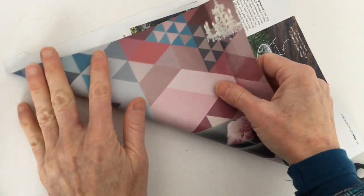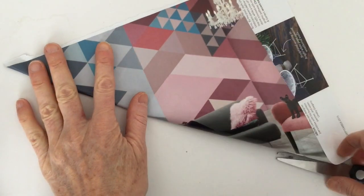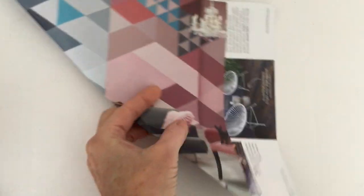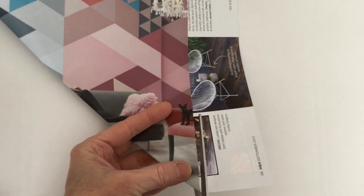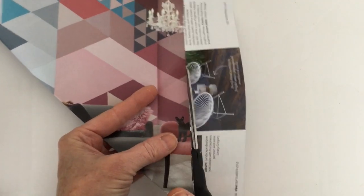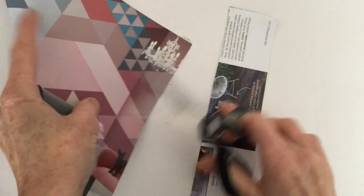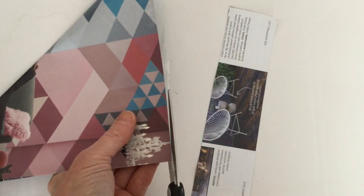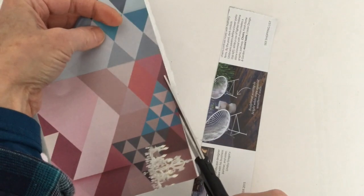If you fold it like this on a bit of an angle, you can make a square — it's going to be symmetrical — and then you just cut off the extra bit. You can use scissors or an exacto knife to cut off that little raw edge that you tore out of the magazine.